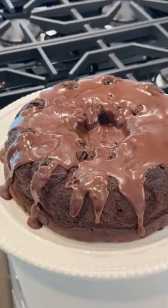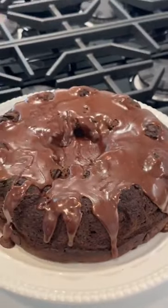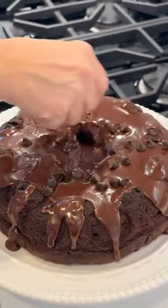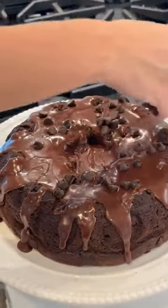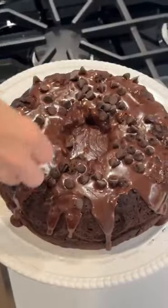Last thing we're going to do before we finish up is take our extra chocolate chips and sprinkle those over the top. This is from my friend Sarah, who gave me this recipe years ago. She's seen me make it a million times and she knows it's our favorite chocolate cake ever.